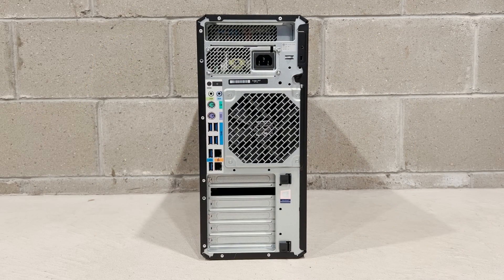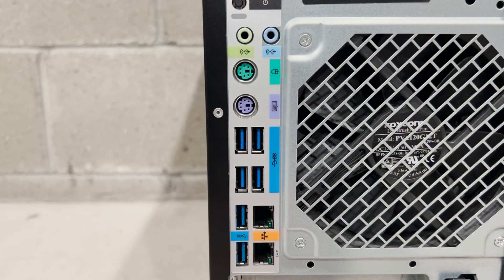This is the back of the HP Z4 G4 workstation. It features audio ports, 6 USB 3.1 Gen 1 ports, PS2 ports for a mouse and keyboard, and 2 gigabit ethernet ports.